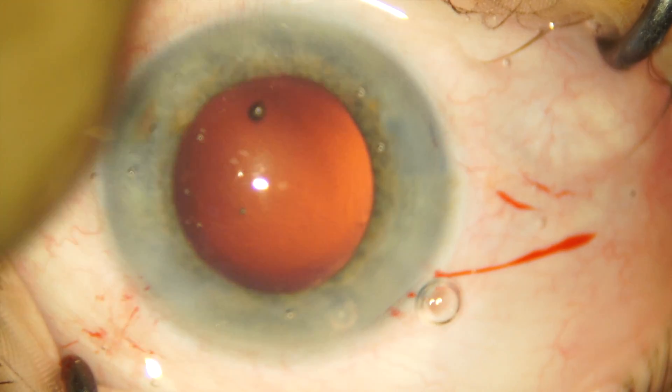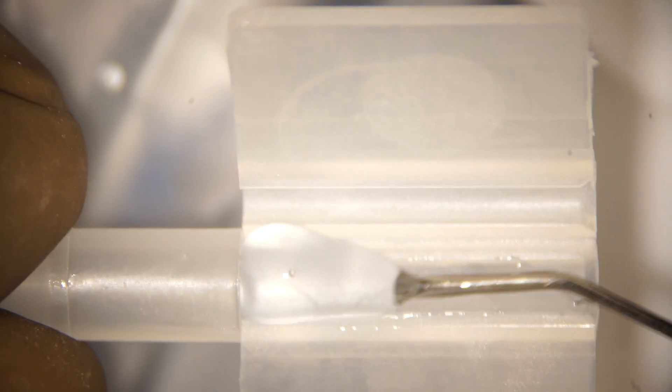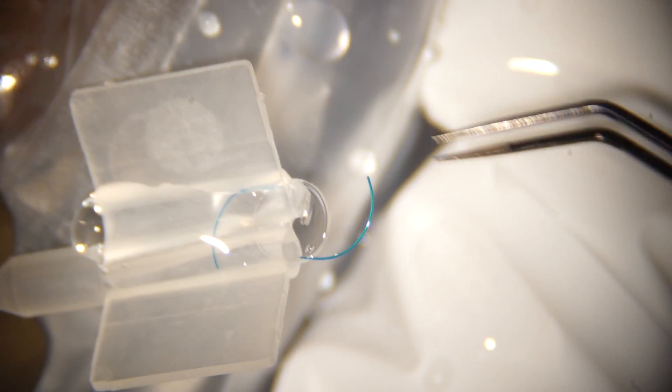We are attempting a rear loading of the Sensar IOL. This is a butterfly cartridge, and as you can see I'm filling viscoelastic in both the grooves and holding the IOL from the optic, fixing it at the rear end at the entrance of the groove.